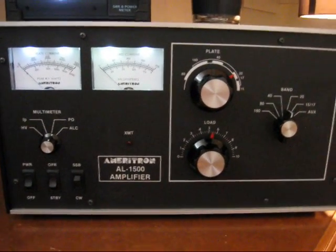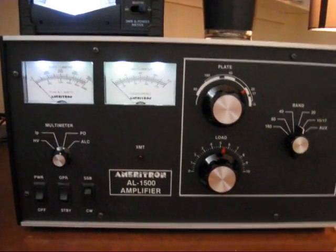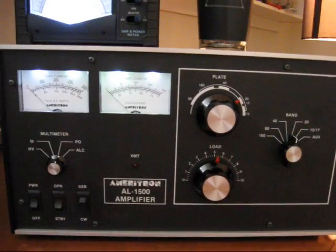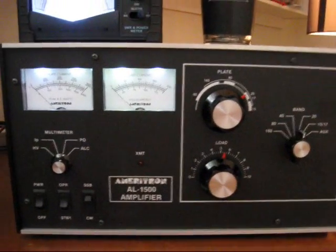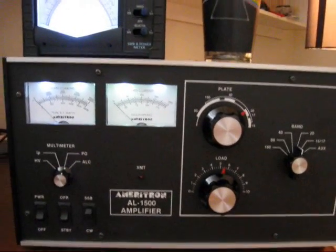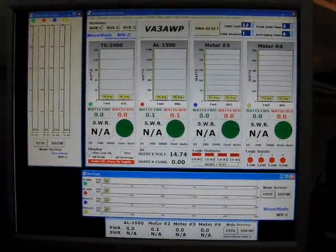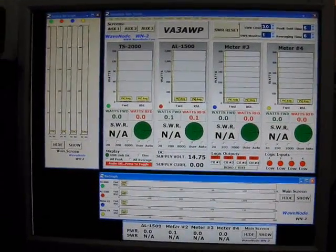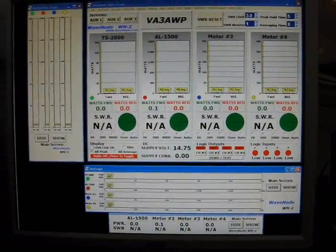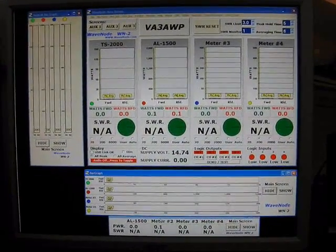With 50 watts of drive on 20 meters, I get exactly 1500 watts in CW mode. What I usually do is back the input drive down on the TS2000 to about 35 watts, and that gives me a peak envelope power on SSB of about 1500 watts. So that's what the good old Wave Node does, and I highly recommend this application. There's a lot of other things it does, and when I come back I'll do more on the other functions of the Wave Node. This is Victor Alpha 3, Alpha Whiskey Papa, from the sunny southern shores of Georgian Bay in Wasaga Beach.